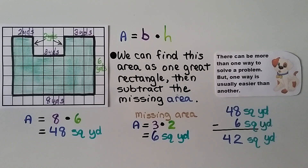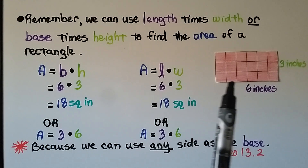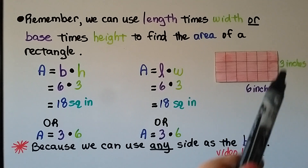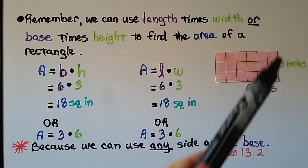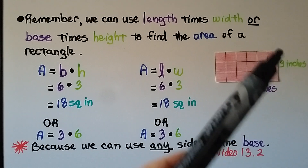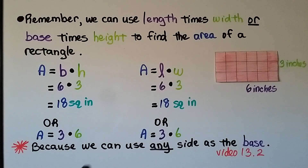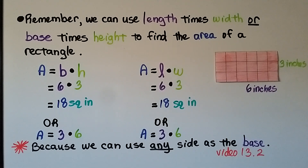There can be more than one way to solve a problem, but one way is usually easier than the other — and what you find easier may not be easier for someone else. We learned in the last video that we can use length times width or base times height to find the area of a rectangle. So we could say this is a length and this is a width, or that's the base and that's the height — it's the same thing. If it's 6 inches across and 3 inches going this way, we could do 6 times 3, and that's still 18 square inches.